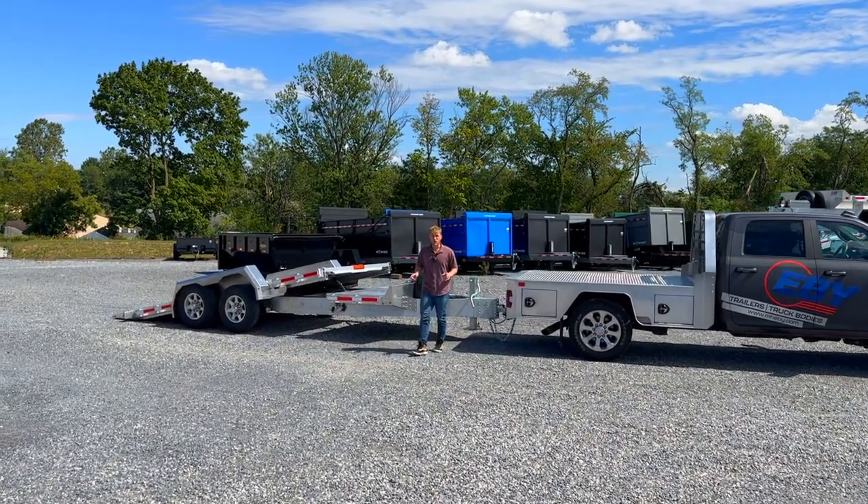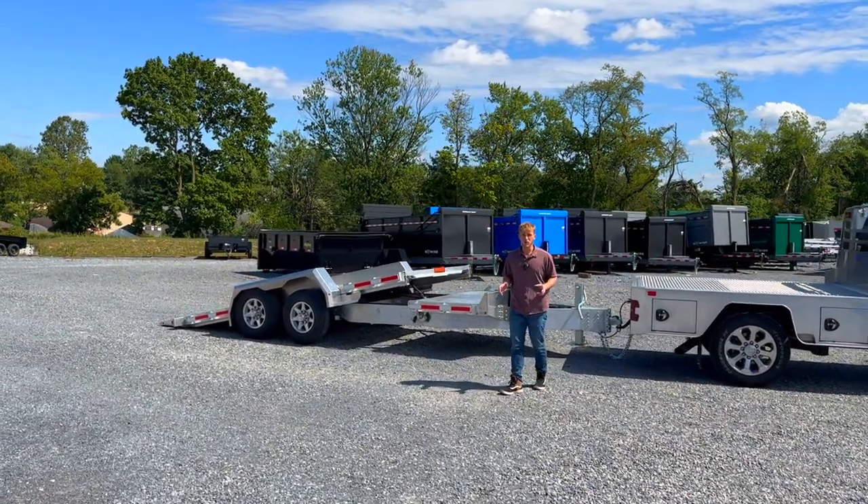Hey guys, today we wanted to show you the all-new gravity tilt trailer built by EB Trailers.